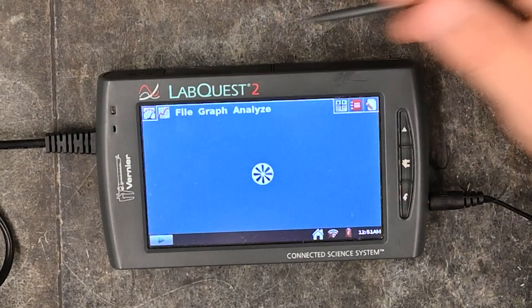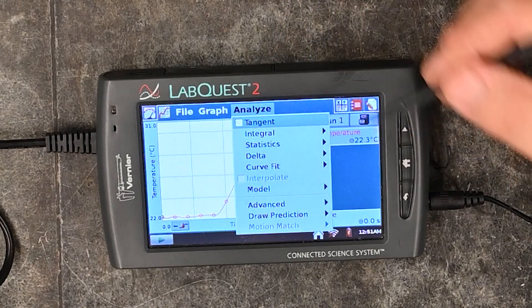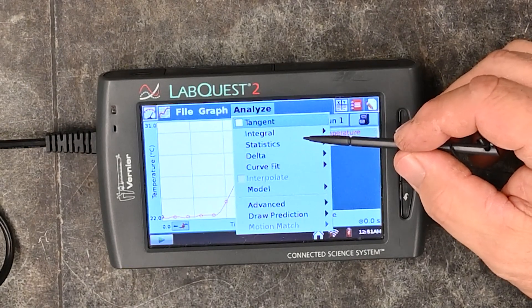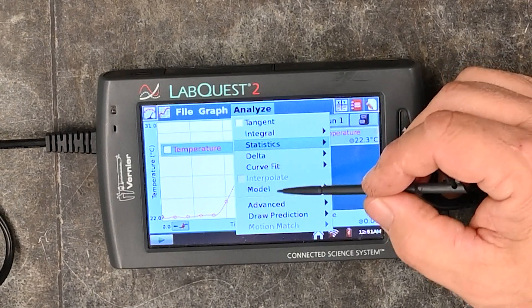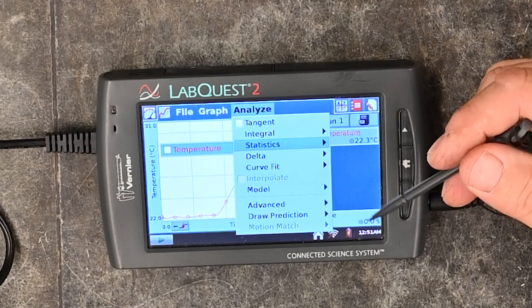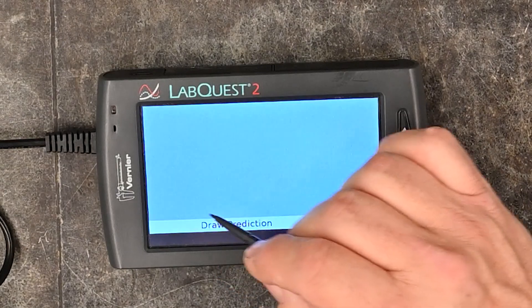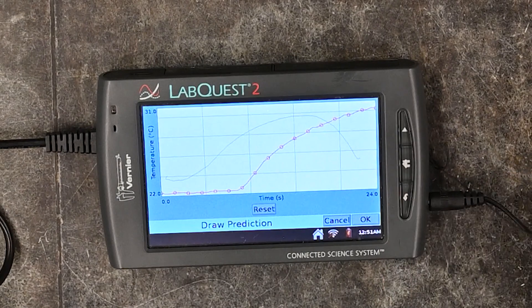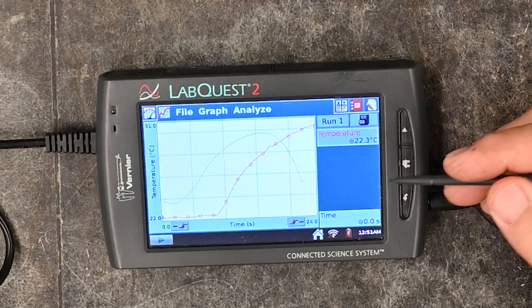Going back to the graph, you can do some analyzing. There are all kinds of different ways to analyze: you can look at statistics of the graph, do a curve fit, and more, depending on the lab. You can also draw a prediction — hit draw prediction, draw what you think is going to happen, click OK, and that prediction will be visible when students run the experiment.